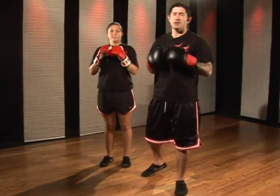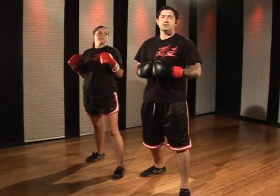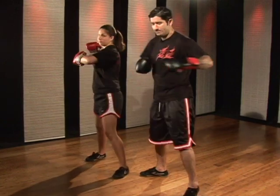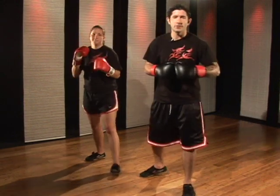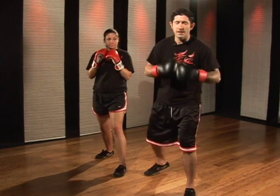The hand technique that we're working is called our shovel punch. The shovel punch is a combination in between your hook punch, which is the horizontal strike, and your uppercut, which is a vertical strike. So the shovel is the combination in between those. I'll demonstrate it for you first at normal speed.